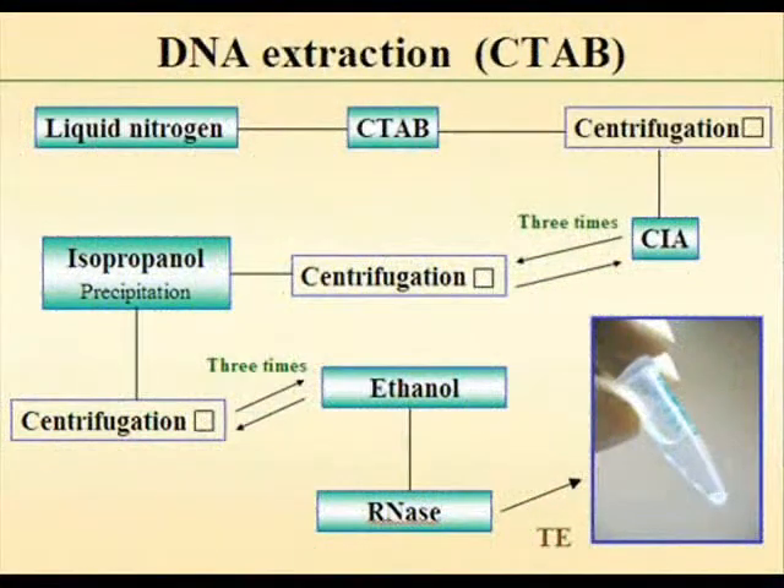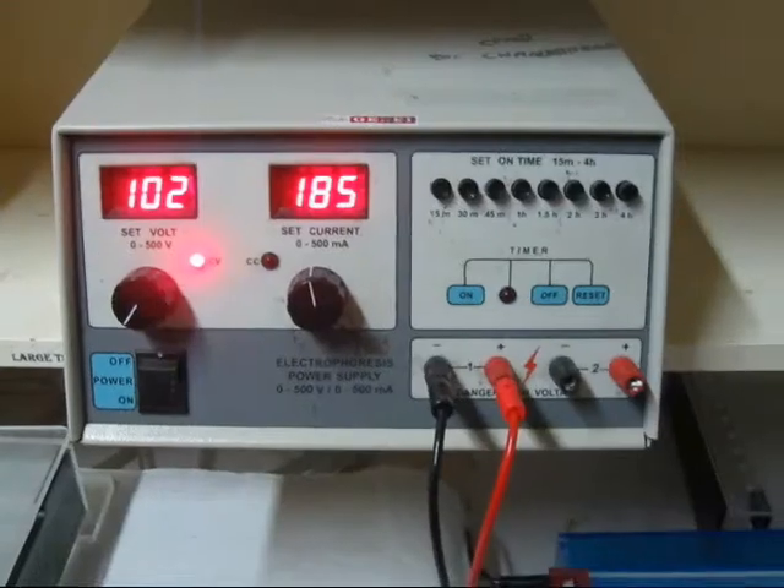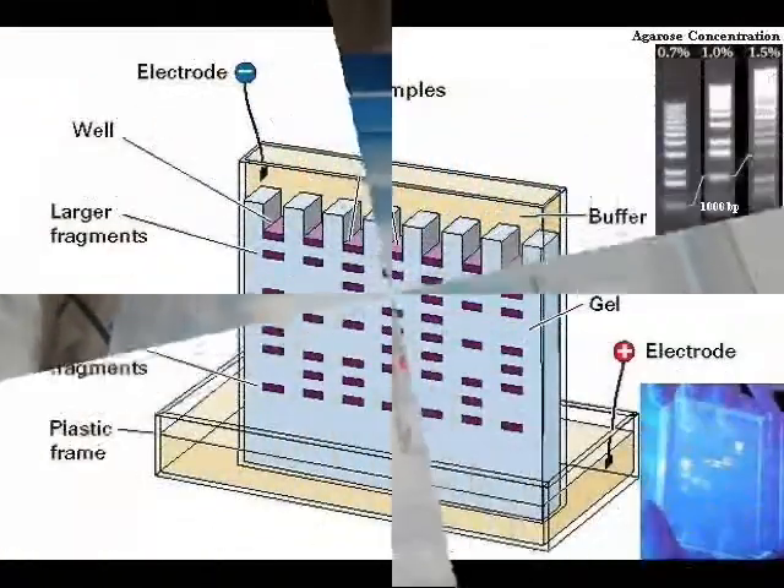To avoid RNA contamination, the DNA may be treated with RNase. In an agarose gel electrophoresis unit, samples are loaded with dye, DNA bands are observed, and the DNA is quantified finally.